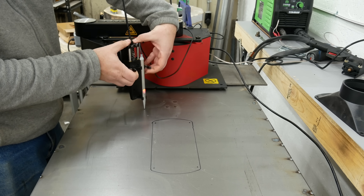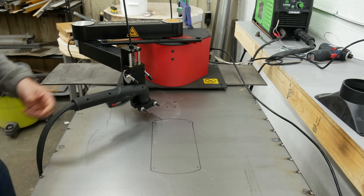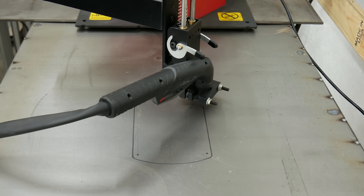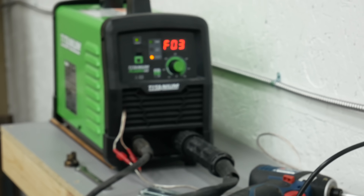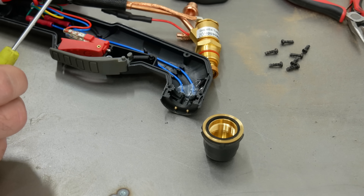Now I can just swap out the stylus end for the plasma cutter, and go! Uh-oh! There's the problem. What does that mean? That's an hour I'll never get back.